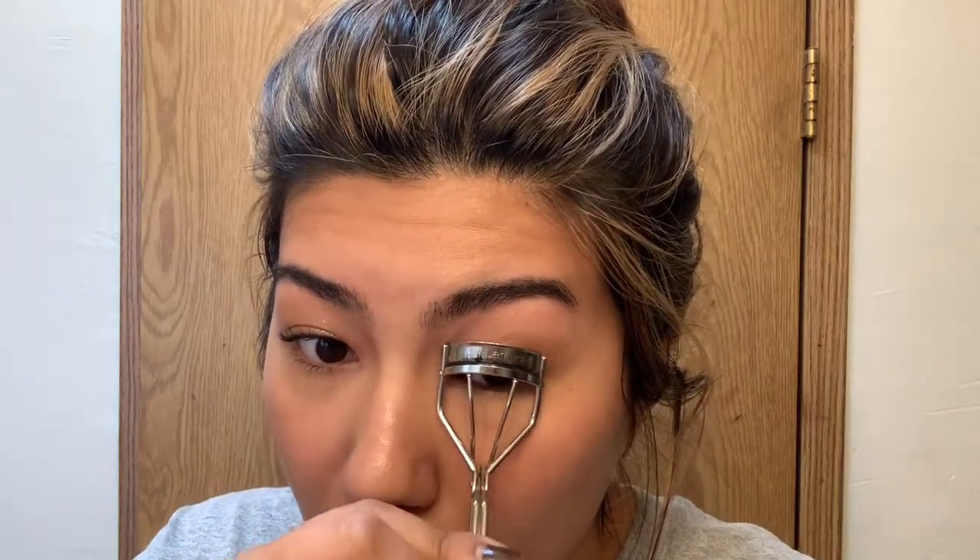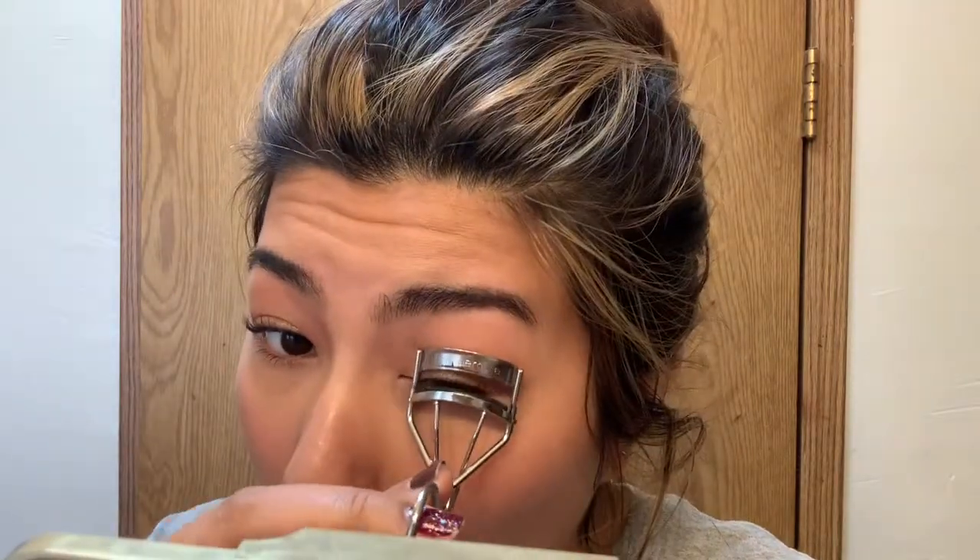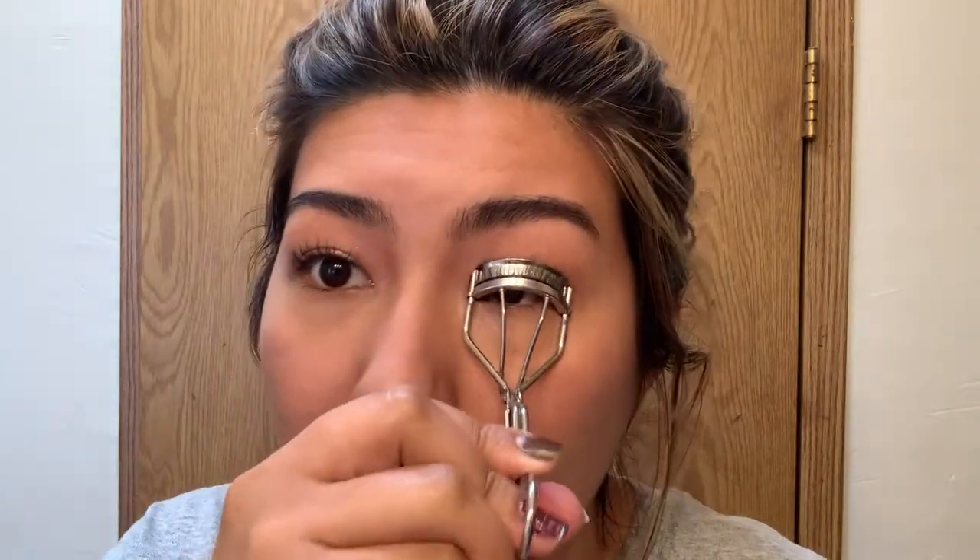Am I going to apply mascara? That is the next question. Yes! I look so much more awake now. I'm going to apply some of this Rocket Volume Express by Maybelline. I saw an ad for a new Maybelline mascara that I've been wanting to pick up from the drugstore — maybe I'll do that today if I see it when I go out.